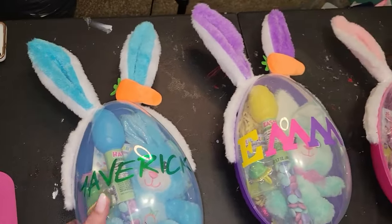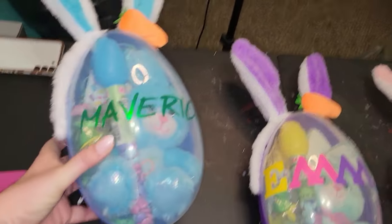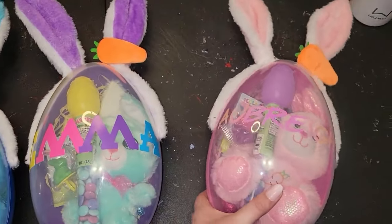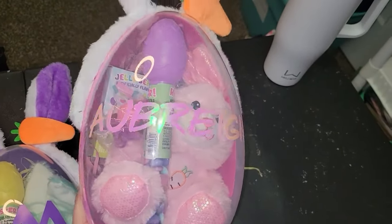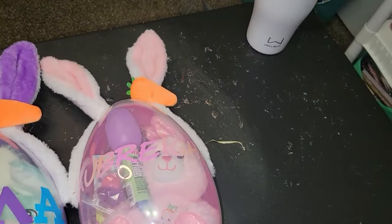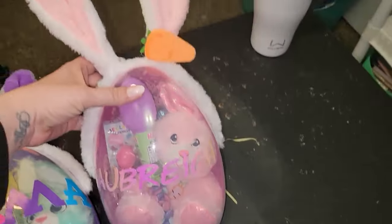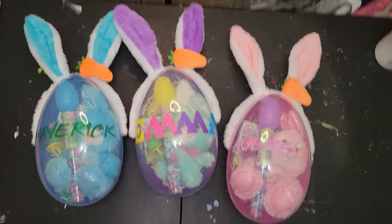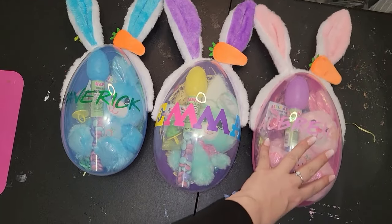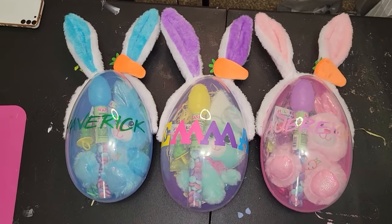Okay guys, so here they are and just look how cute — seriously, I love each and every one of them. No matter what stickers we used, I think they came out super cute. You can see their names really nice and I just love them — I really do. I think they are so super cute. Right — so easy but beautiful, just beautiful. I love them, I hope you guys do too, and until next time, bye now!